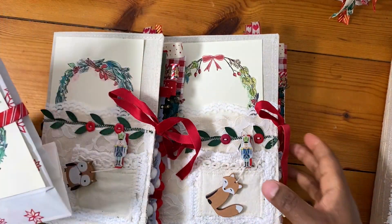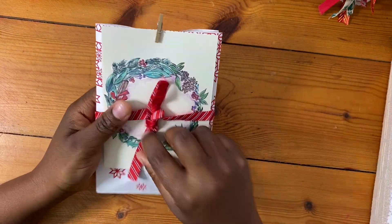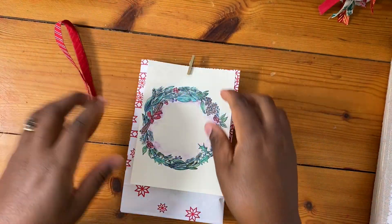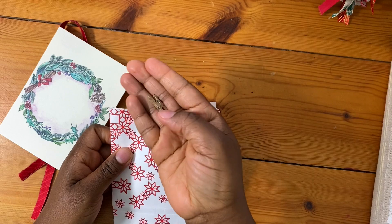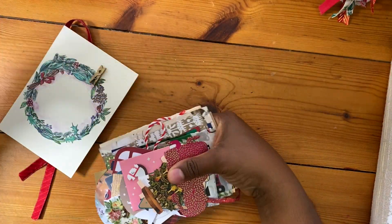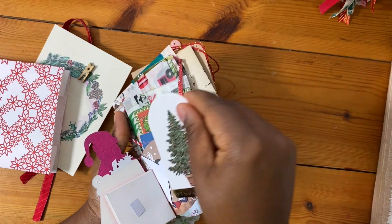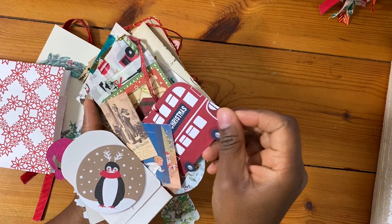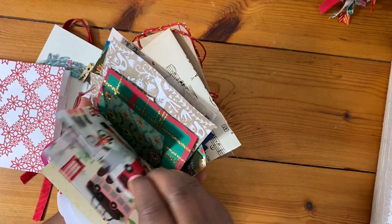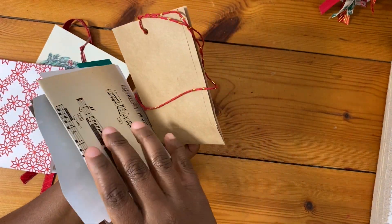Each journal comes with one of these goodie bags — just something for you to use to add to your journals. I really enjoyed putting these together. There's some ribbon you can use, another wreath print, a little gold peg. And just lots of different tags and things to play with that you can add as tuck spots within the journal or use as journaling spots. There's a little London bus tag, some tissue paper with London things on it.